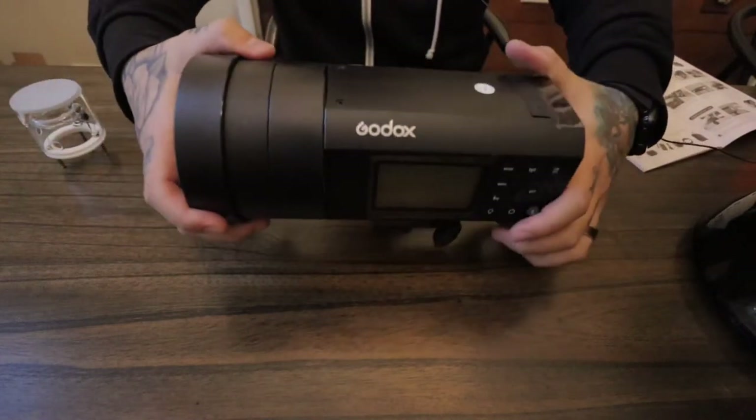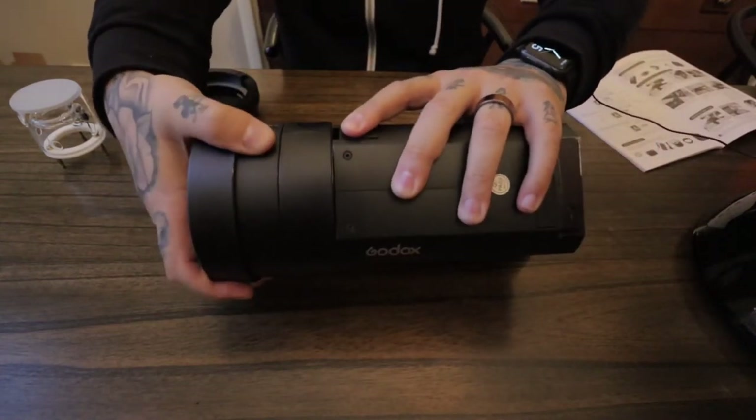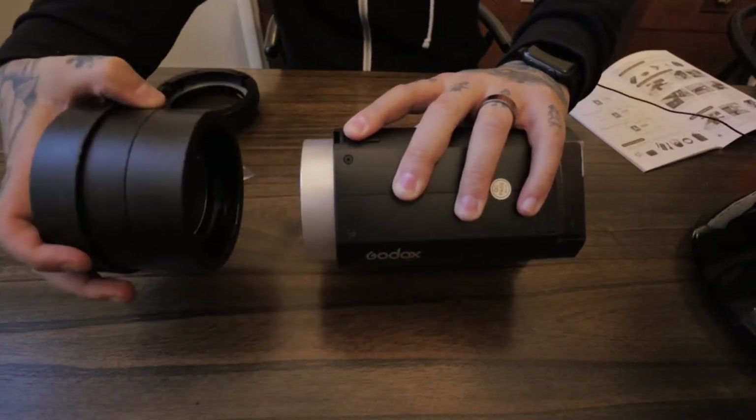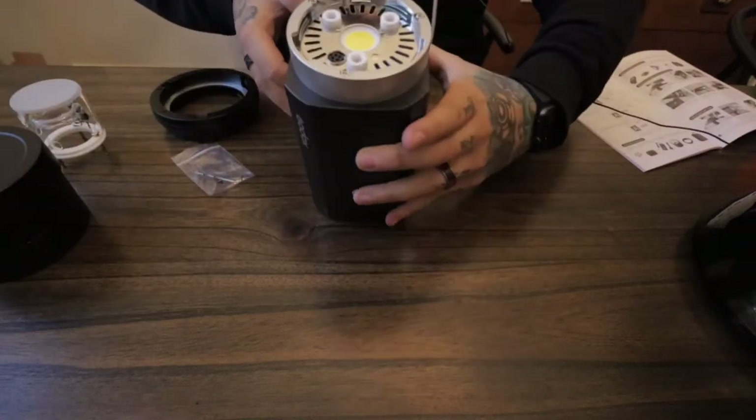On the top here, the first thing you're going to do is use a little switch right here that pulls back and loosens this. You're going to turn it counterclockwise to get it off. So now you're left with just the flash head.